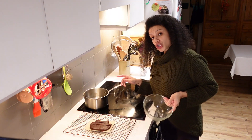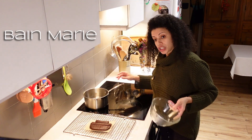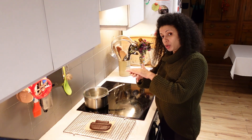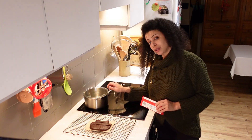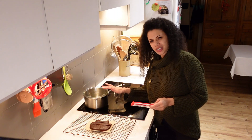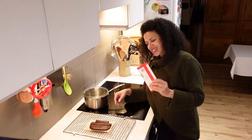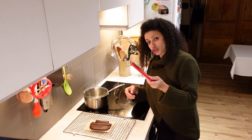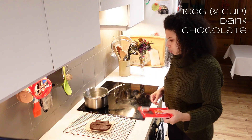I'm going to melt the chocolate using a bain-marie — so it's a pan of hot water with a glass bowl. You want enough water so that it touches the bottom of the bowl. The reason I'm using the bain-marie is that chocolate can be a bit temperamental, so this is a much gentler heat, much easier to control. I've got a hundred gram bar of chocolate here; I'll break it up.